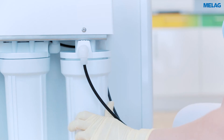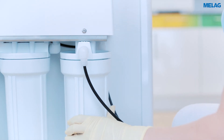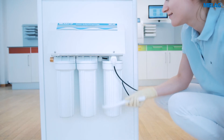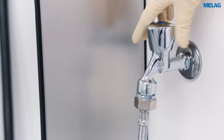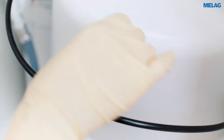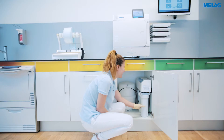Please tighten the container by hand and then with the wrench. After you have reopened the water tap as well as the shutoff valve and have checked the Meladem 47 for leaks, your steam sterilizer and water treatment unit are ready for use.